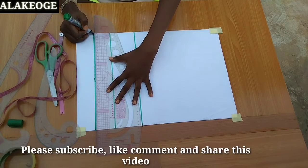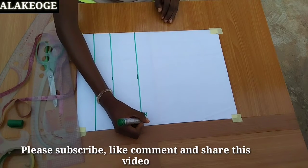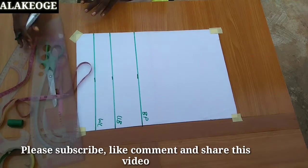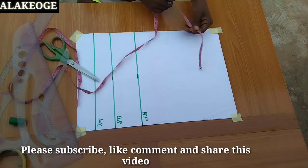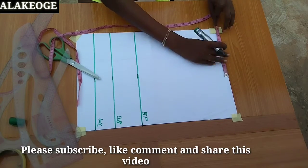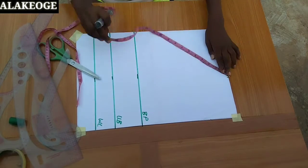The length of the pattern paper I have here is 18 inches because I'm making a playsuit — I'll explain later. I'm labeling the first line as the bust point, the second as the underbust, and the third as the waistline. Now I'm going to mark half of my shoulder measurement. My shoulder is 14, so 14 divided by 2 equals 7, so I mark 7 there.